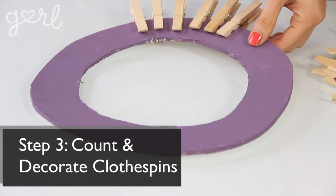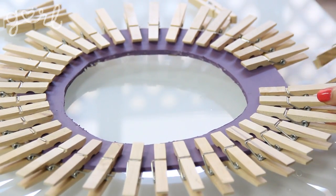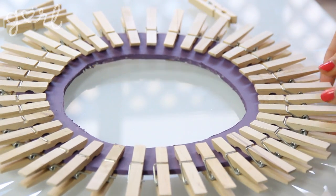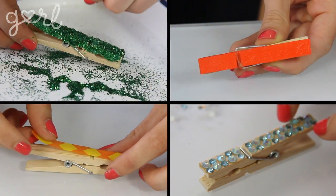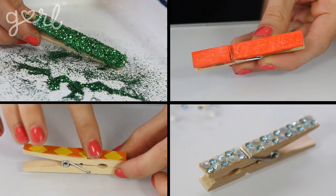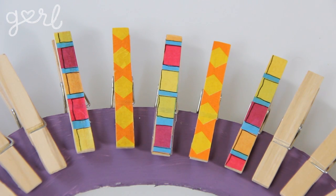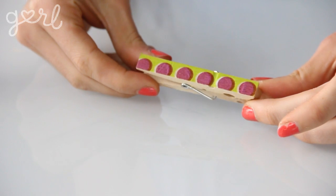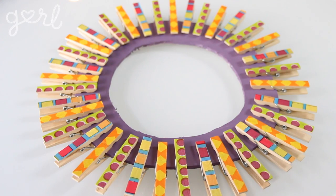Once your wreath is complete it's time to count and decorate your clothespins. Clip your clothespins around your wreath side by side until the entire thing is covered — this way you'll know the exact amount of clothespins you're going to need. Then decorate each clothespin by painting it, glitterizing it, bejeweling it, or simply covering it in decorative paper. Have fun making your own design whether you stick with one color, switch off colors, or make every one completely different. Once every clothespin has been decorated, reattach them to your wreath until you're happy with your overall design.